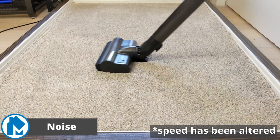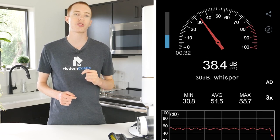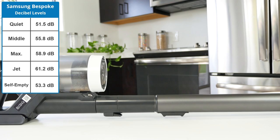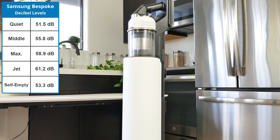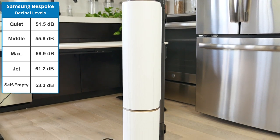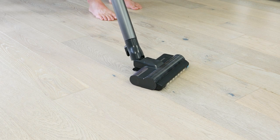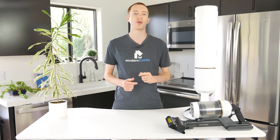For our noise test of the Samsung Bespoke, we ran it on each setting on high-pile carpet. While running, we measured the level of noise generated with a noise meter from about 3 feet away. Our testing showed the Bespoke Jet to have a noise range of 51 to 61 decibels, depending on the mode. When self-emptying, it makes 53.3 decibels of noise. Across the board, this isn't a quiet vacuum. However, it's similar to most other high-performance cordless sticks we've tested to date. Here's what it sounds like running in each mode.